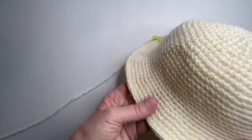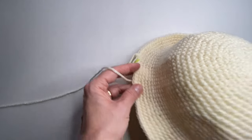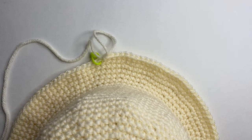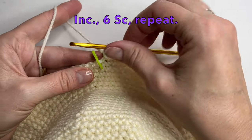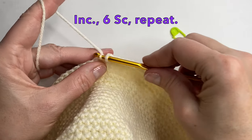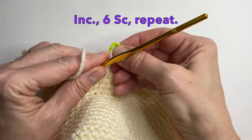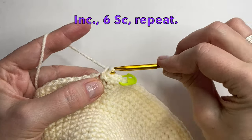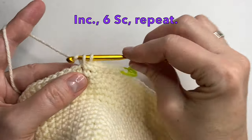If you'd like to stop at this point you can, or if you're doing a child-size hat this is a great little brim for the edge — you can see how nice it is. We're going to do one more increase round and then two more rounds after that. So for this round we're going to start with an increase and then put 6 single crochet and then repeat. So 6 single crochet: 1, 2, 3, 4, 5, and 6.